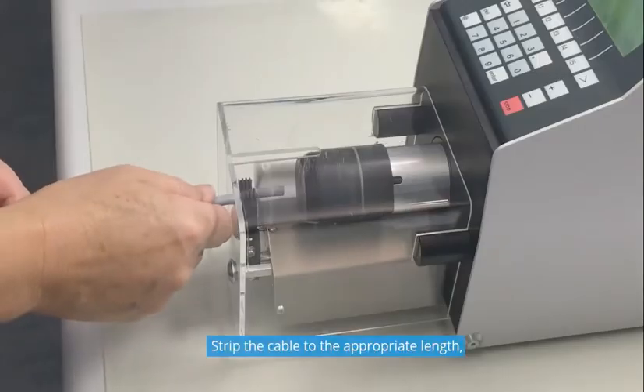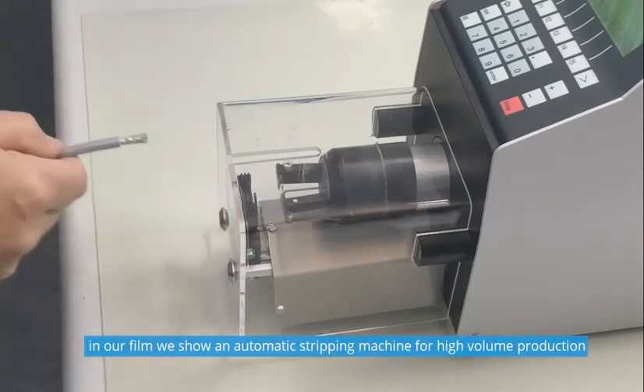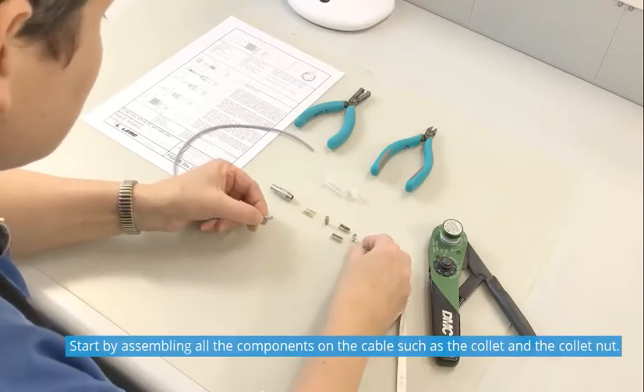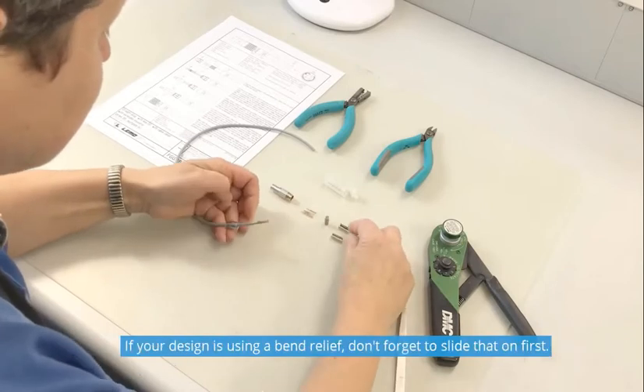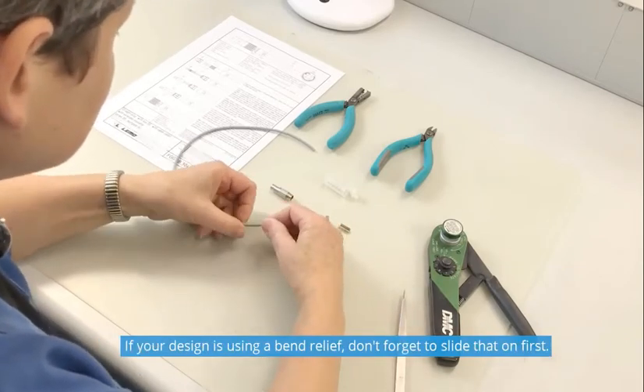Strip the cable to the appropriate length. In our film we show an automatic stripping machine for high-volume production. Start by assembling all the components on the cable, such as the collet and the collet nut. If your design is using a bend relief, don't forget to slide that on first.